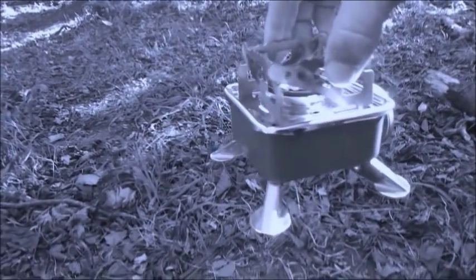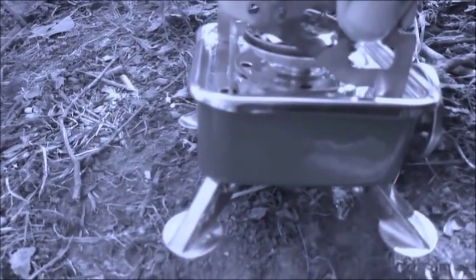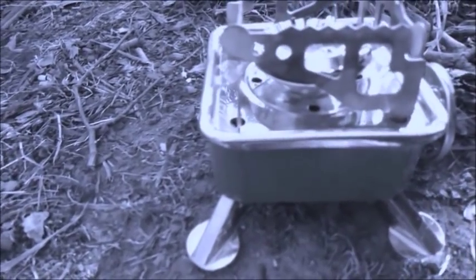[Apollo audio clip playing] Eagle, you're looking great. Coming up nine minutes. We're now in the approach phase, everything looking good. Altitude 5,200 feet. Descent engine command override off. Engine arm off. We copy you down, Eagle. Houston, Tranquility base here. The Eagle has landed.